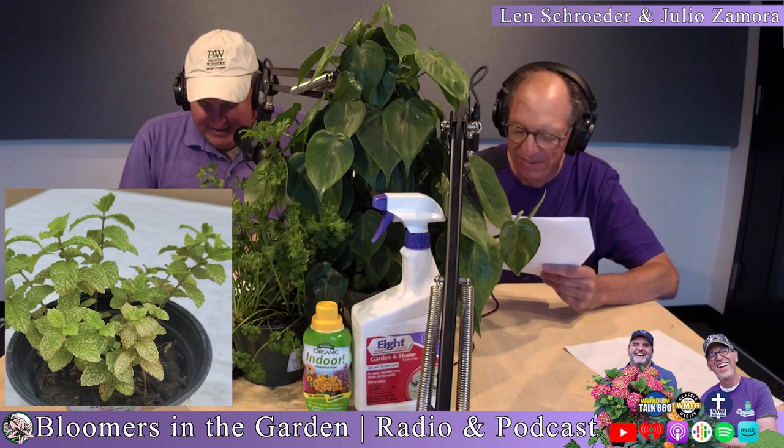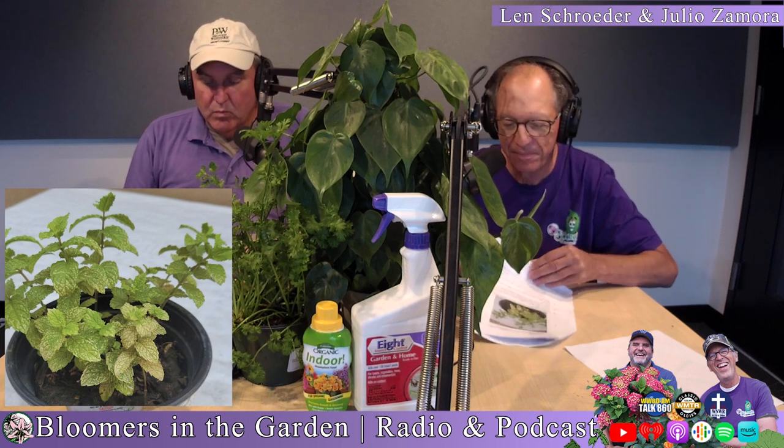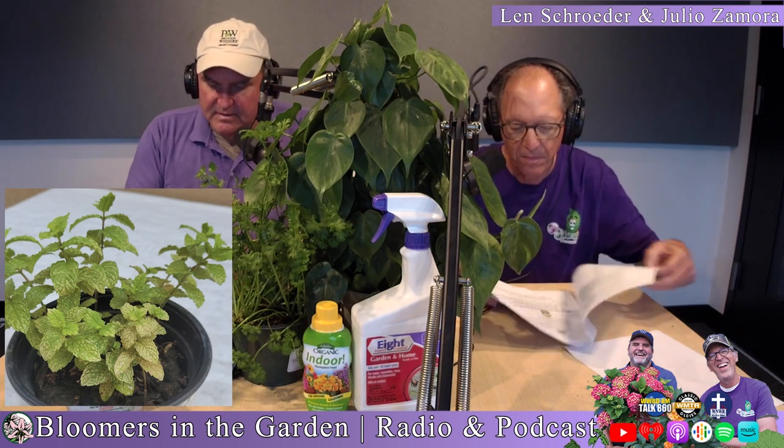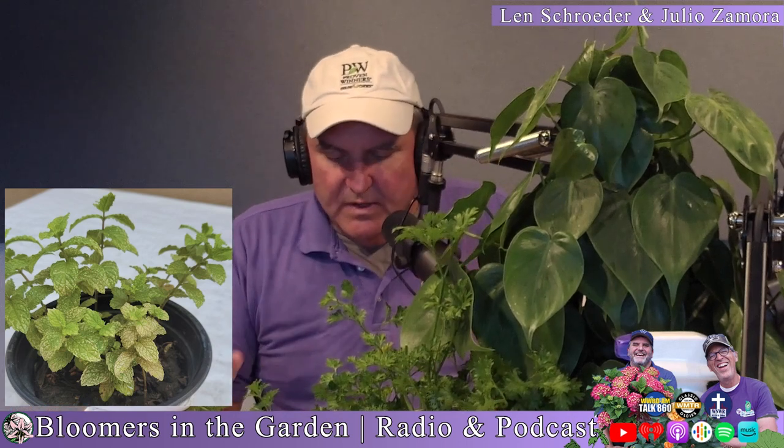When insects are exposed to spinosad, they become excited to the point of exhaustion, stop eating immediately, and then die within a couple of days. What I really like is that when you spray this, you can harvest in a week — and on some plants even the next day. It's one of those perfect organic insecticides that has a decent residual.